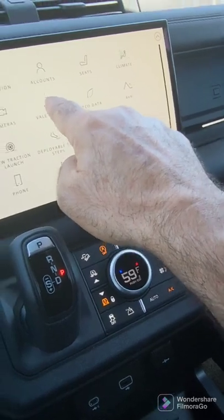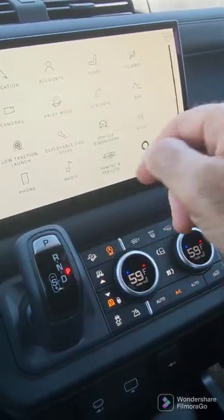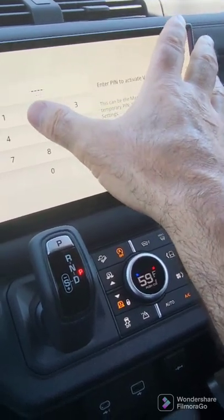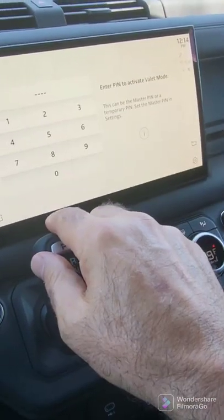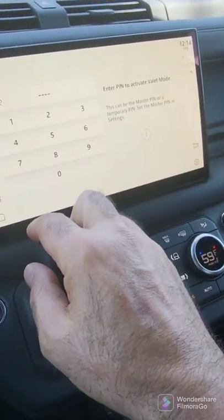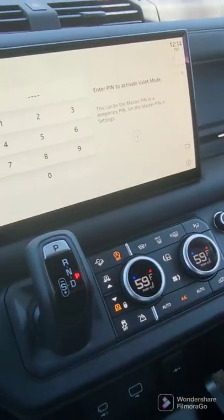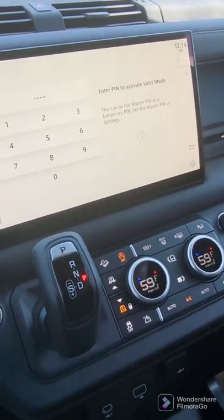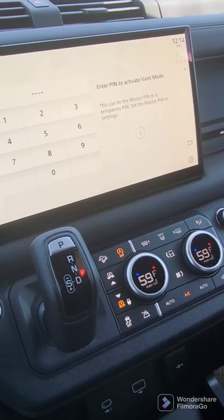The valet mode is very interesting. If you're going to valet, you'd rather not have people having access to your personal information. The way you do it is you enter a four-digit PIN. It's going to ask you to validate, enter it in, and this screen will go blank. When you get back into the car, you'll touch the screen and be asked to enter the four-digit PIN.